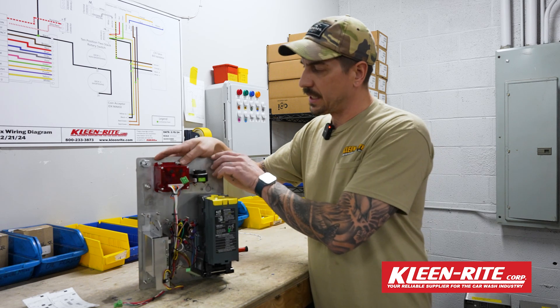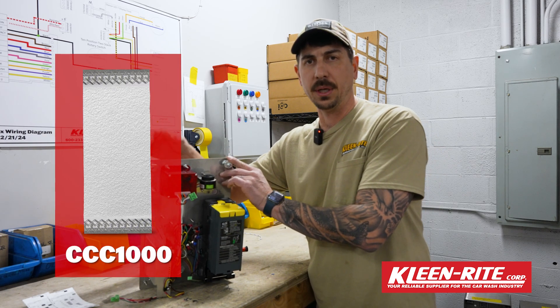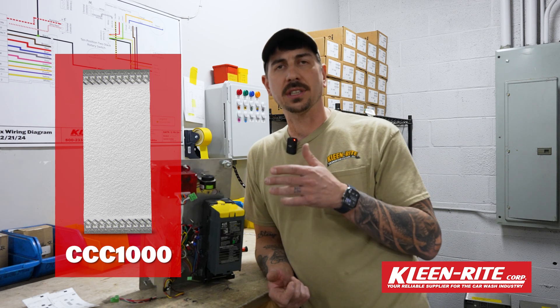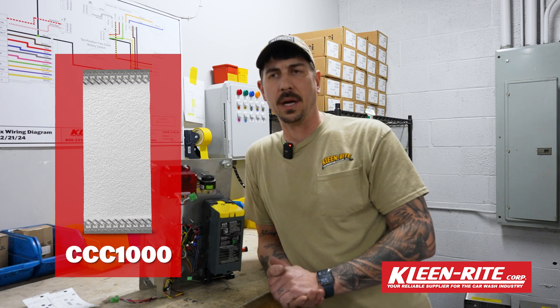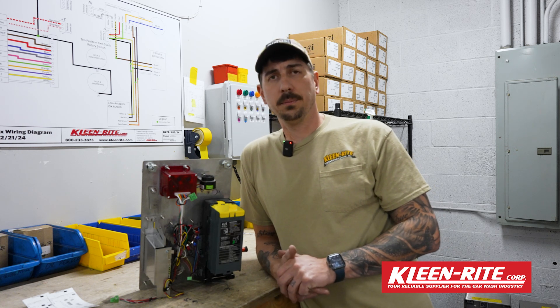The only other thing I really recommend is — we're going to flash a part number up — we have bill validator cleaners that you can insert to actually clean your bill validator out over time. Everybody knows that money's dirty, and people spray back-spray off their cars into the units. It's a good idea to every so often, about once a month, slide one of those in two or three times just to get the belts and the scanning eyes cleaned off. If you have any other issues or questions about coin boxes, faceplates, or bill acceptors, give us a call here and we'll get you fixed up.